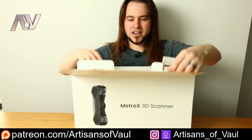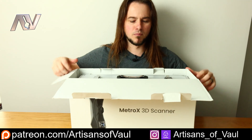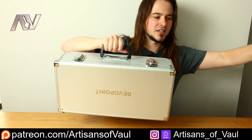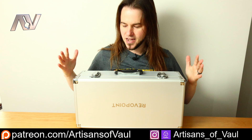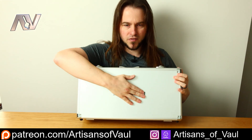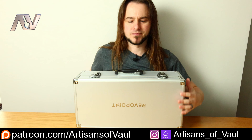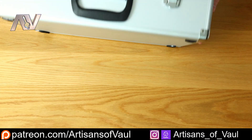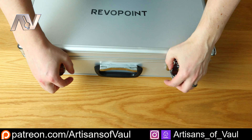So it comes in this very nice box, but more importantly, it comes in this really robust case. Let's just get this out and we can take a look. This is not the standard leatherette case that you get from Revopoint — it's this really solid, chunky travel case with their name very nicely printed on the front. Having a look inside, we get this really cool laser cut foam.